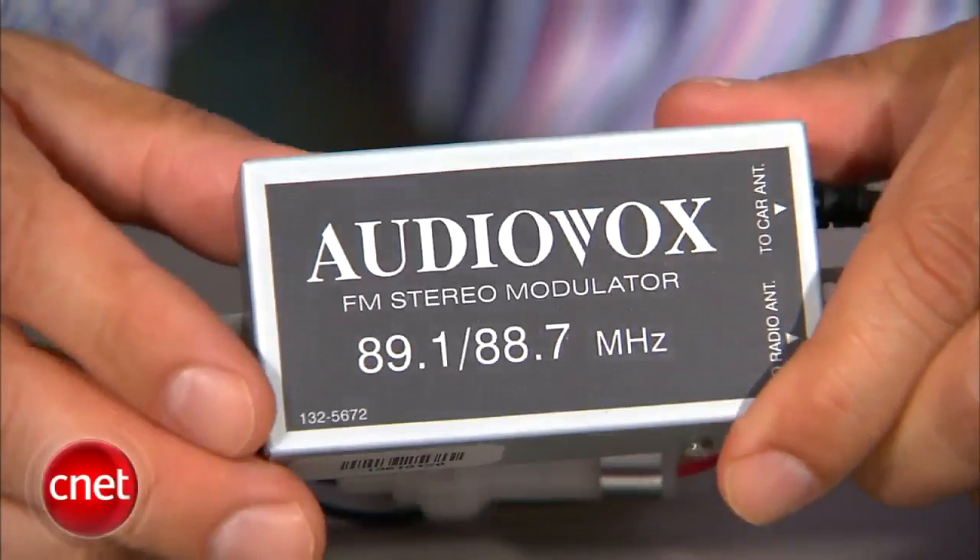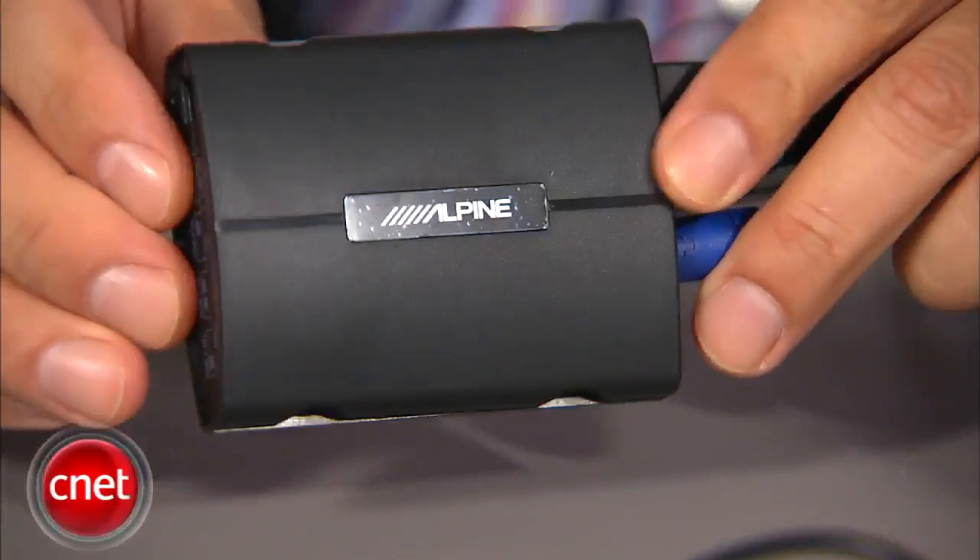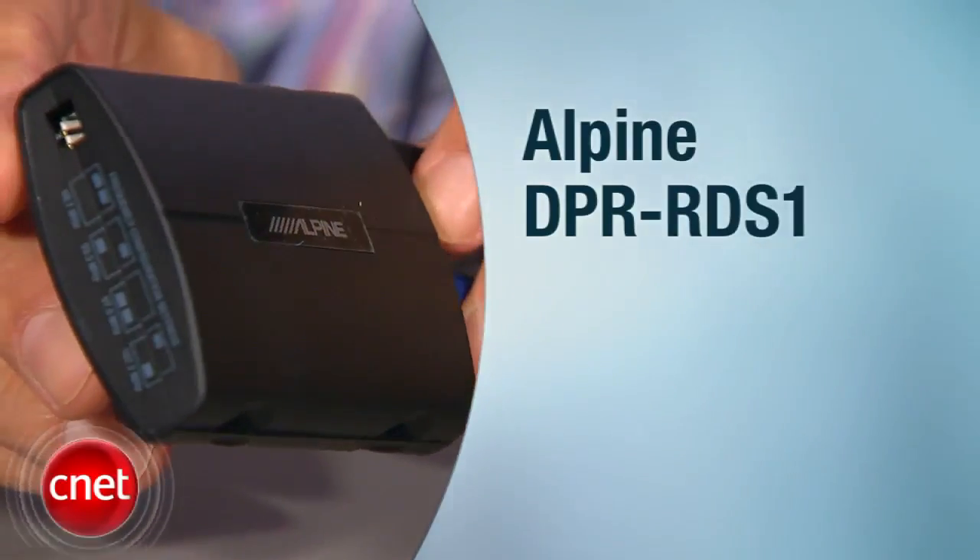Now, the pricing. This Audiovox, a basic unit like this, is about $40 or $50. If you want the more advanced features that are iPod-specific, like in this Alpine, this class of products is closer to $100. But either way, FM modulators are a very slick way of integrating your MP3 player or iPod specifically into any car with an FM radio with good sound — not the kind of iffy results you get with FM transmitters.